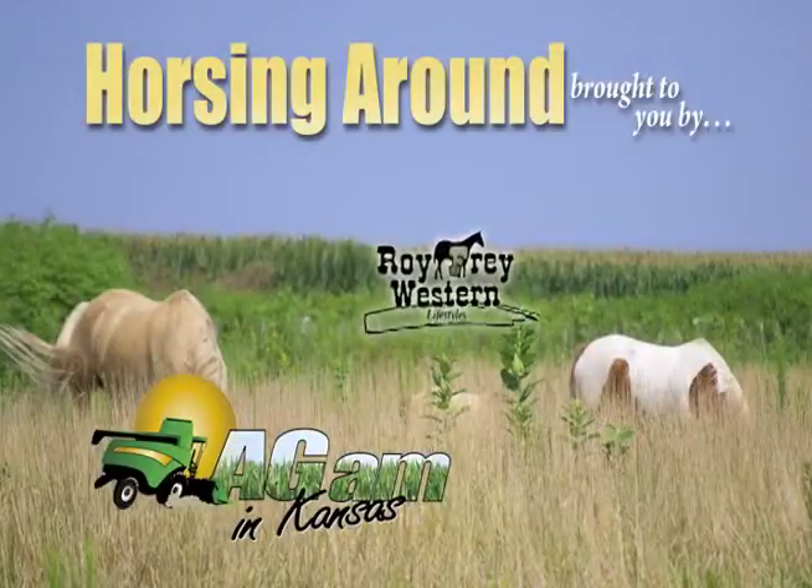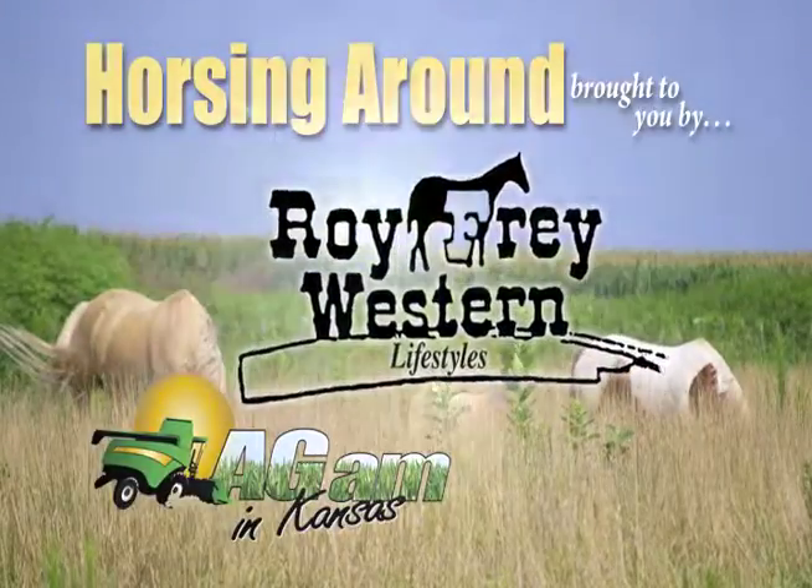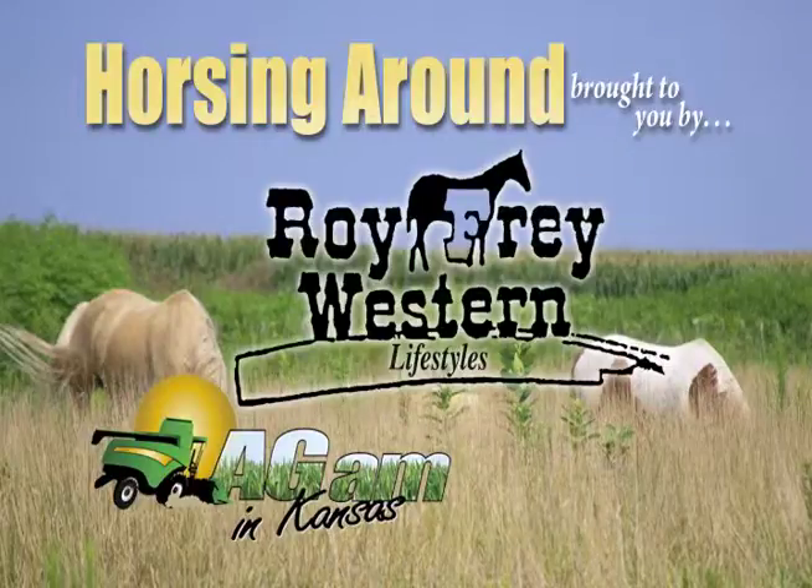Horsing Around, brought to you by Roy Frye Western Lifestyles, dressing Northeast Kansas their western best for over 57 years.